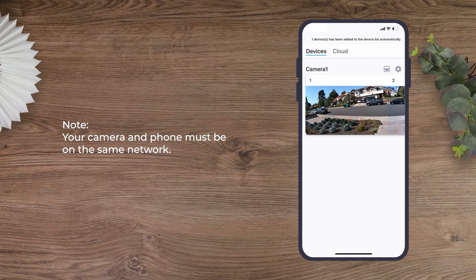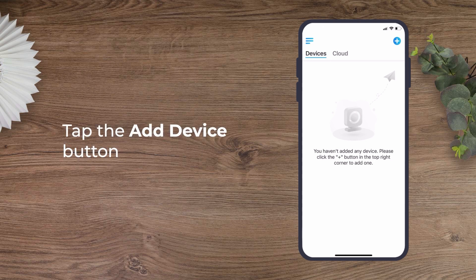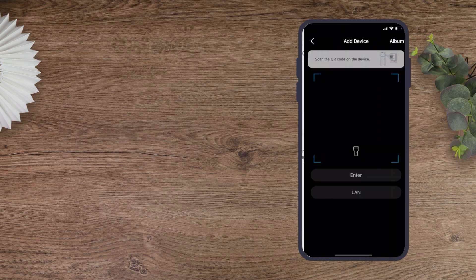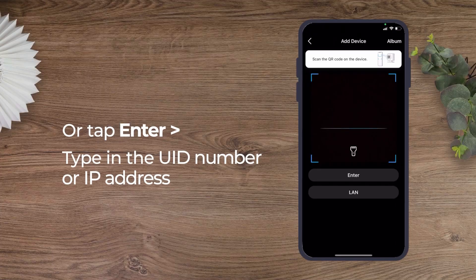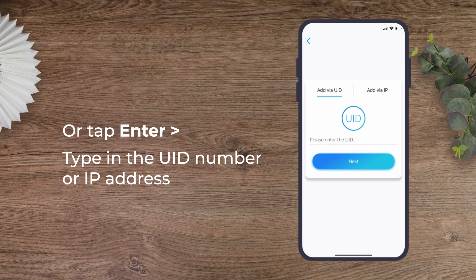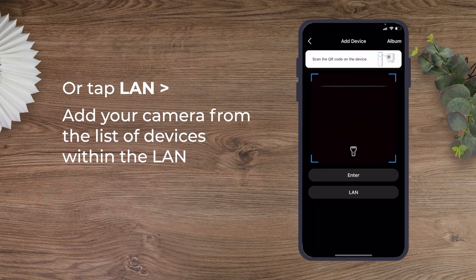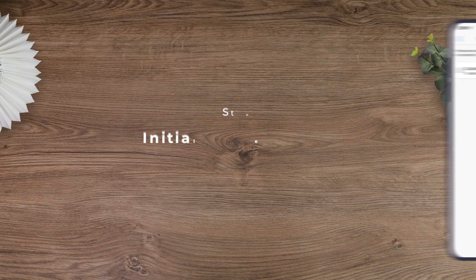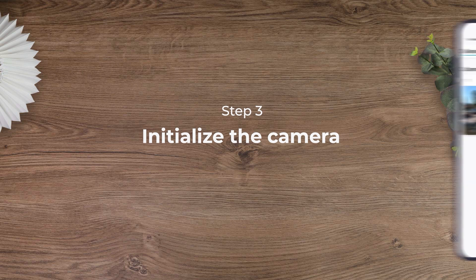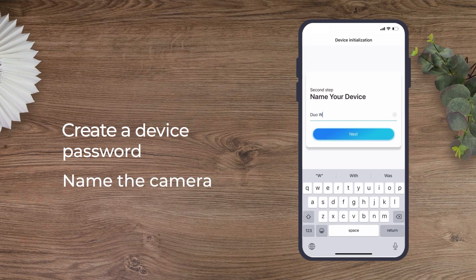Note that your camera and phone must be on the same network during this process. If you opt to add it manually, tap the Add Device button on the top-right corner. Scan the QR code on the bottom side of the camera. You can also tap Enter and type in the UID number or IP address, or tap LAN to add your camera from the list of devices within the LAN. Then you would need to create a device password and name the camera.